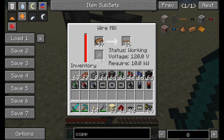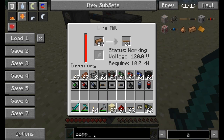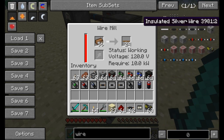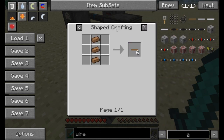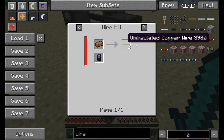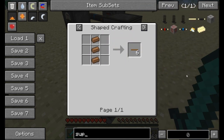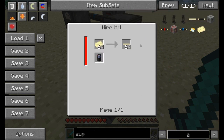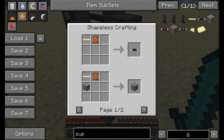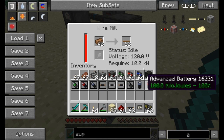There are a few wires in this mod that you must use the wire mill for. If we check out the wire recipes in NEI, you'll note there's a NEI plug-in that shows the wire mill recipe: one copper ingot to three uninsulated wires, or three become six. One of those wires that requires the wire mill is the superconductor wire — uninsulated or insulated superconductor wire is used for a couple of important things in a more advanced version of the mod.